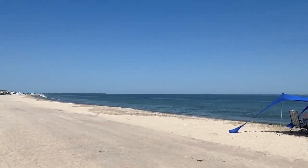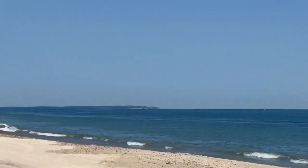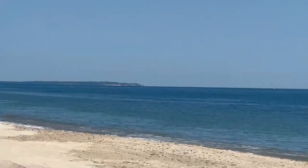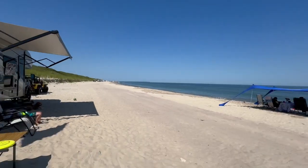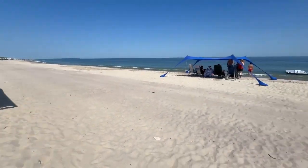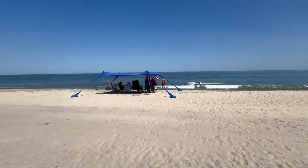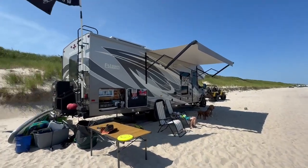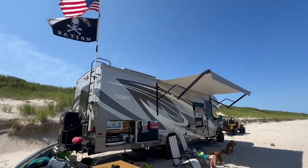Sorry for the cheesy camera work. And that is the North Fork of the island. We're going to be out here for another five days or so — roughing it. Any questions, please let me know and I will cover them. Until then, happy trails. Thank you.